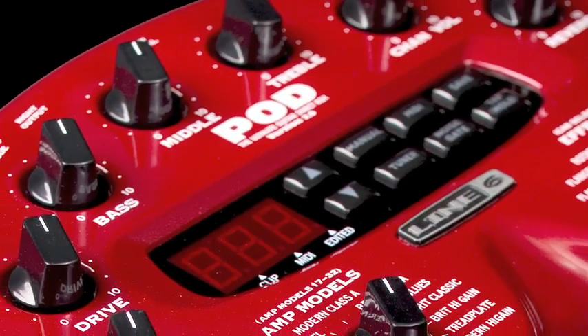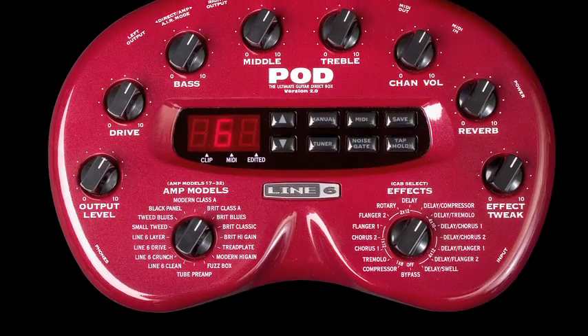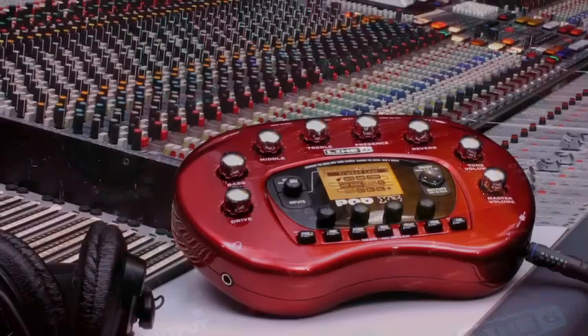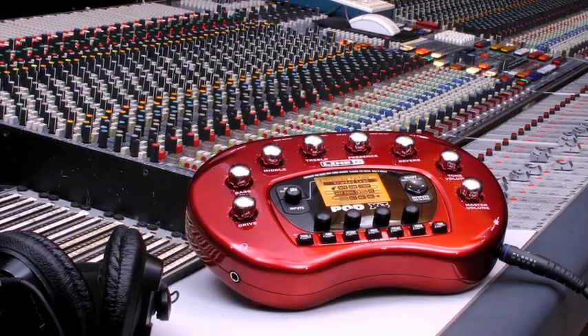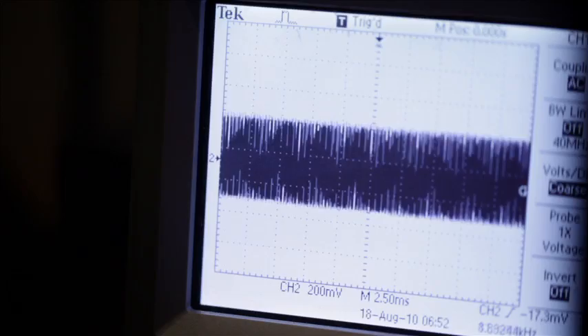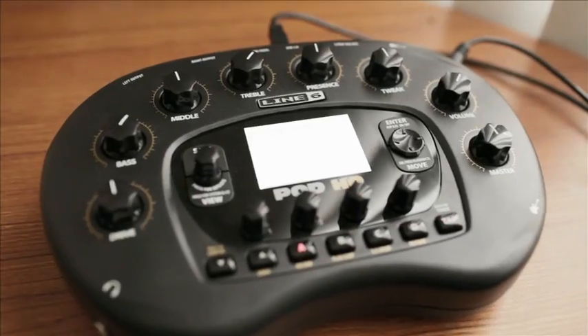Pod has become an iconic addition to so many professional and home studios. With its realistic amp modeling and ease of use, it's redefined how we record guitar over the last decade. Now with Line 6's HD amp modeling technology, it was only fitting that we bring Pod back to its roots on the desktop.